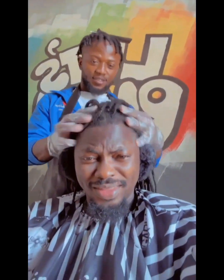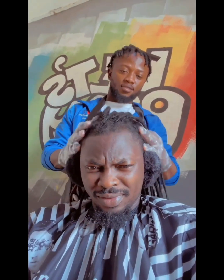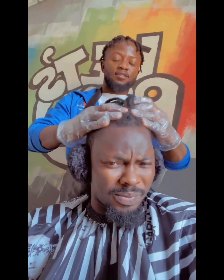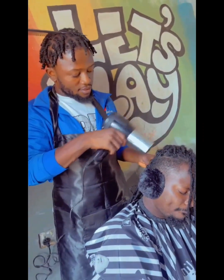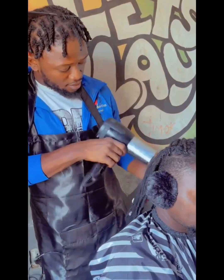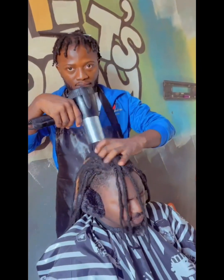After that, I used an itchy-free treatment on the scalp and massaged it through well just for him to feel good. Sometimes the client really needs their hair to be massaged because of all the stress they go through when they come to patronize you. So the next thing I did was dry the hair after the massaging, before I begin the crochet method.